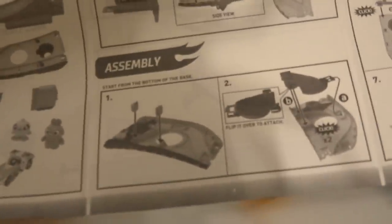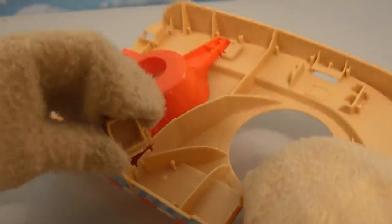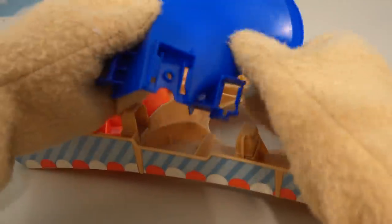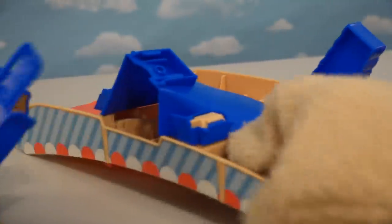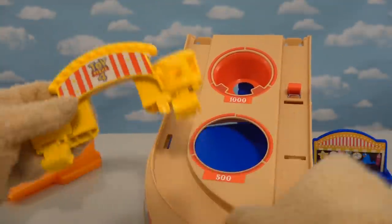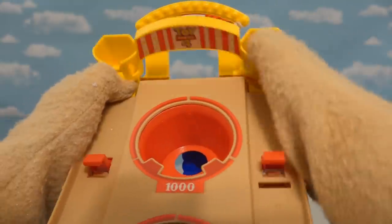Now we just have to put this thing together and see how it works. Let's put the tabbies in — the one goes right here. Now we've got this little blue drum thing that goes on top of that. Okay, now we've got these two blue things to put on there — clicks into place there, and this one clicks into place right here.